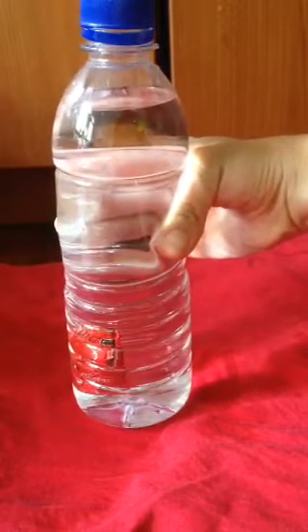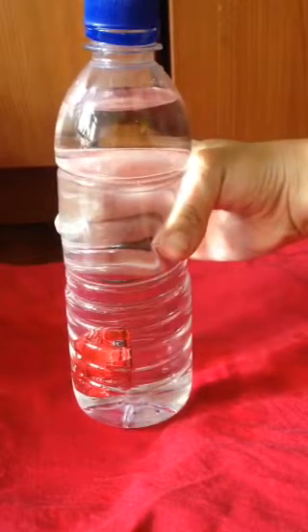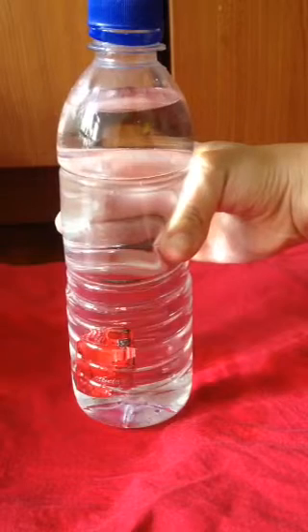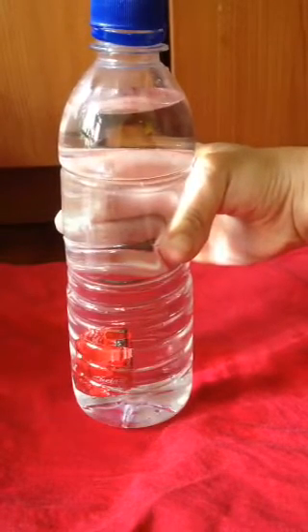The main idea behind this observation is that the lower the volume, the higher the density will be, and vice versa. When you squeeze the bottle, you're actually compressing the air bubble into a smaller space. Therefore, the volume decreases while the density increases.